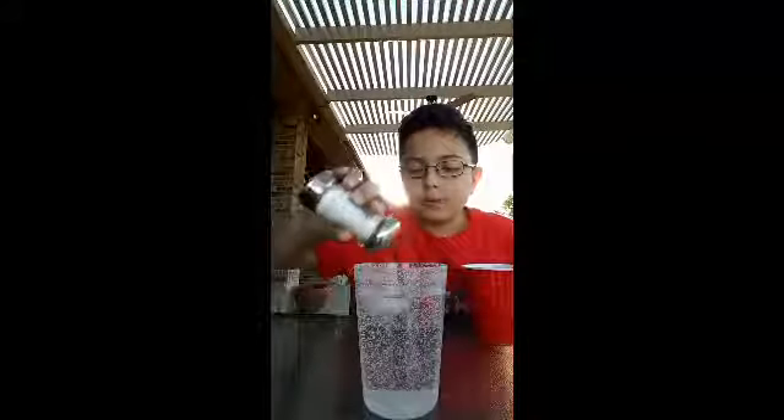First, what you want to do is get some ice cubes into the water, which I already did — you can see right here. Then get the string on top of the ice cube, put some salt over the string on the ice cube, and then just let it sit there. I'll be back when it's done.